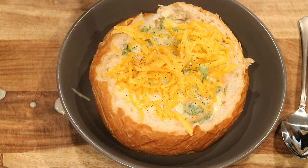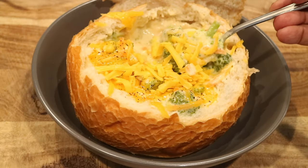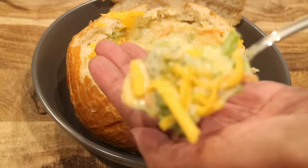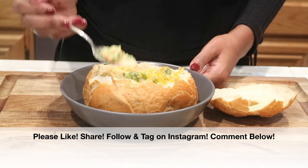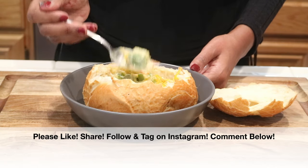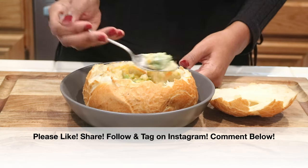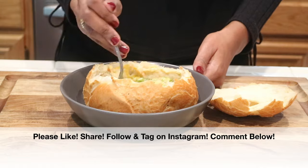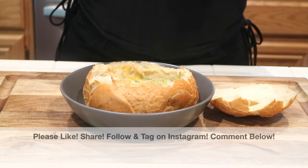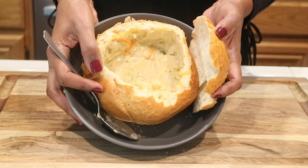If you love Panera broccoli and cheese bread bowl soup, go ahead and give this a try. Make sure to eat it while it's nice and hot. If you enjoyed this video please give it a big thumbs up, share it with everyone you know, follow me and tag me on Instagram. If you give this recipe a try, please leave a comment below and let me know what you think.